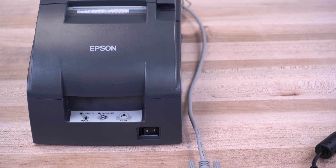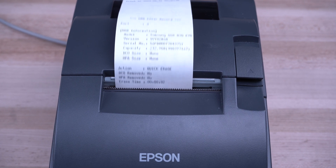If a serial printer is connected, a receipt will automatically be printed at the end of the erase.